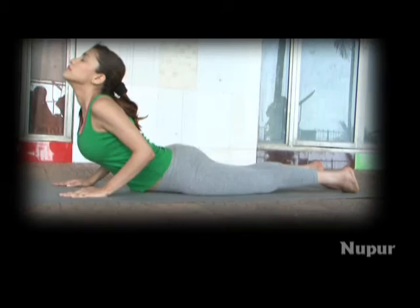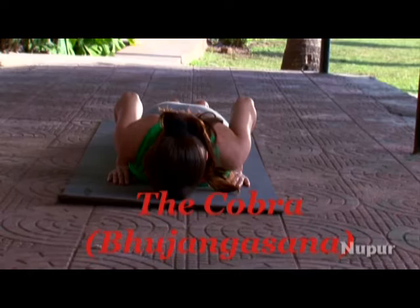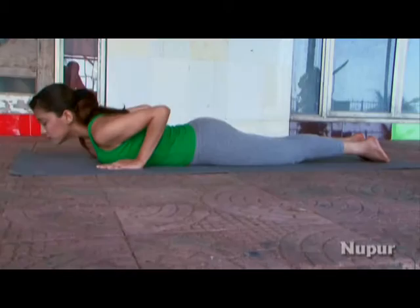The Cobra, Bhujangasana. Before you begin, relax on your abdomen. Bring the legs together and the forehead to the ground. Place the palms downward on the ground beneath the shoulders, elbows to be slightly bent.